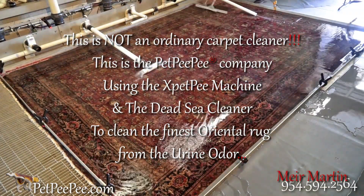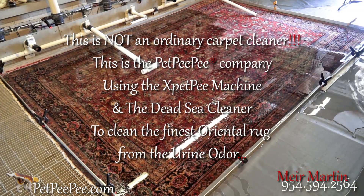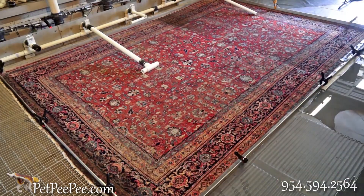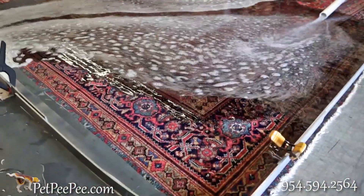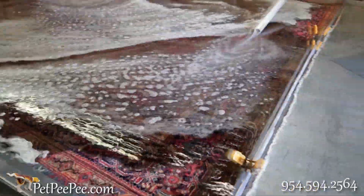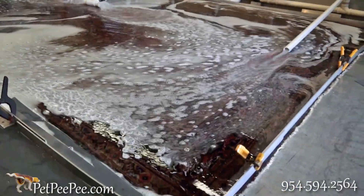High quality silk rug, and specially oriental rug. We develop a cleaning process that guarantees the removal of odor from any area rug — any jute rug, wool rug, silk rug, any type of rug. We guarantee it.